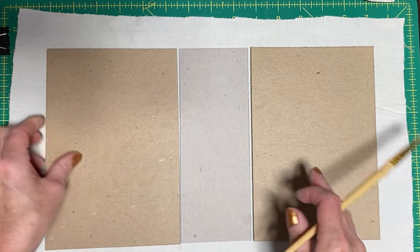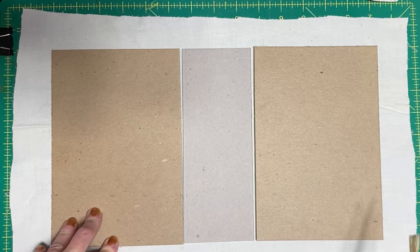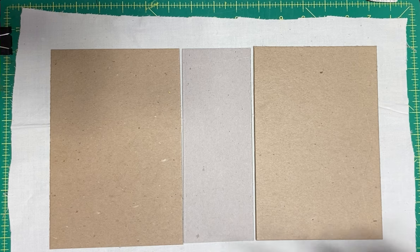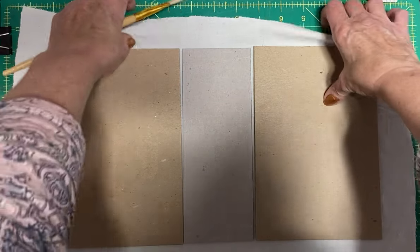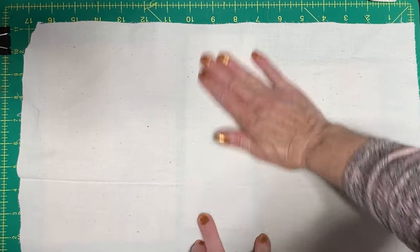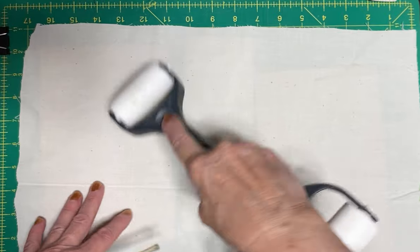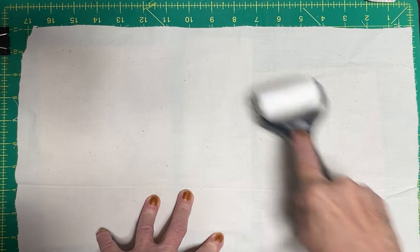I put the Mod Podge on, I laid it down. I used a roller - it's actually a Brayer roller. I flip these all over and make sure I roll it down nicely flat so that there's no wrinkles, especially if I haven't ironed the fabric. I want my fabric on my cover to be flat. I do it so that the Mod Podge gets right into the fabric and holds everything nice and solid.